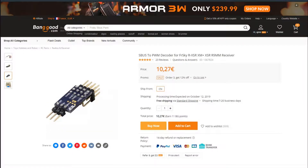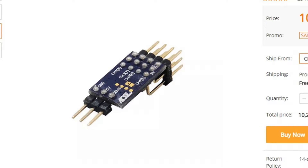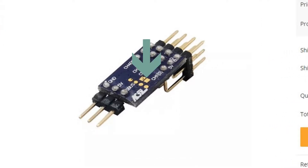As the gimbal PWM output was on channel 6, I had to short 2 pads to enable channels 5 to 8.